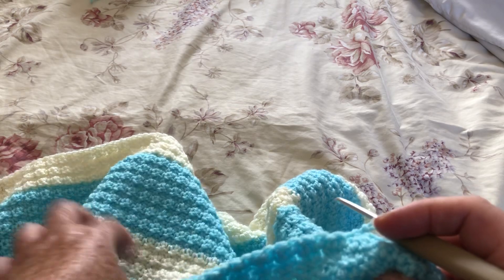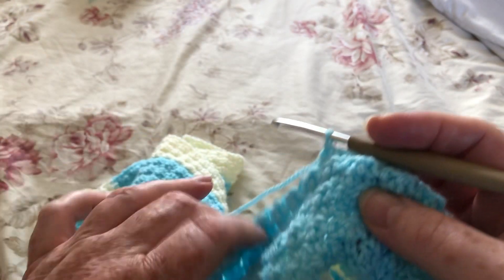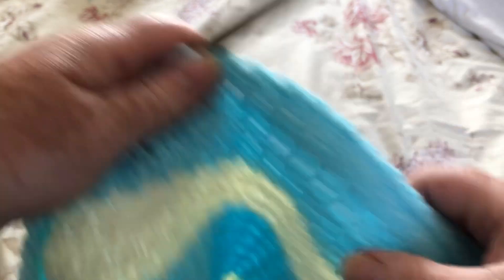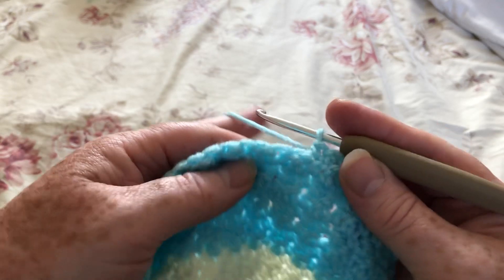Now this is a baby blanket that I'm making for my grandson Tyler. When he was first born I made quite a lot, but they're looking a little tired so I thought I'd do a few more. I'm really pleased with the way it's turning out, so I'll probably do this as a tutorial at some point.